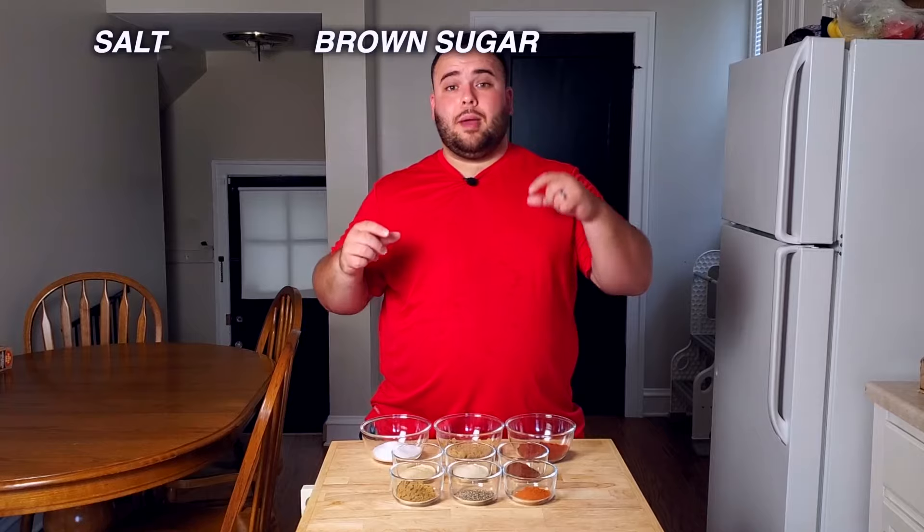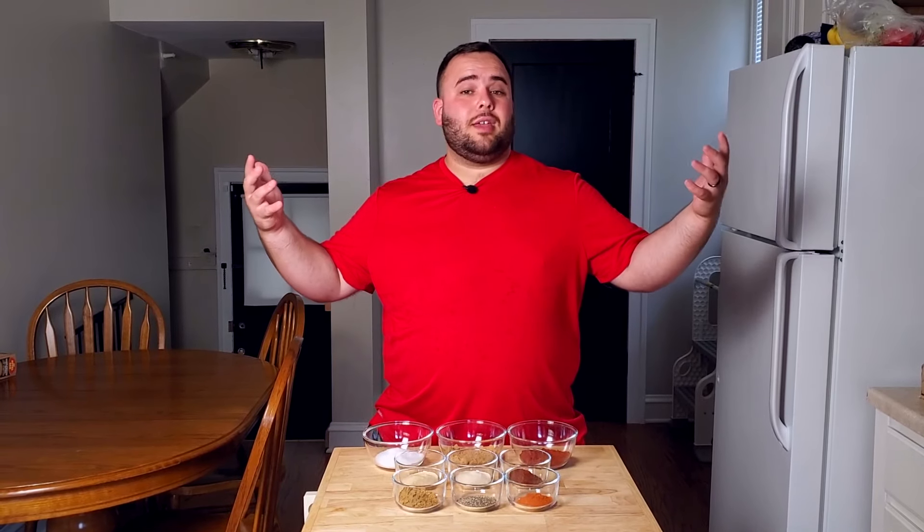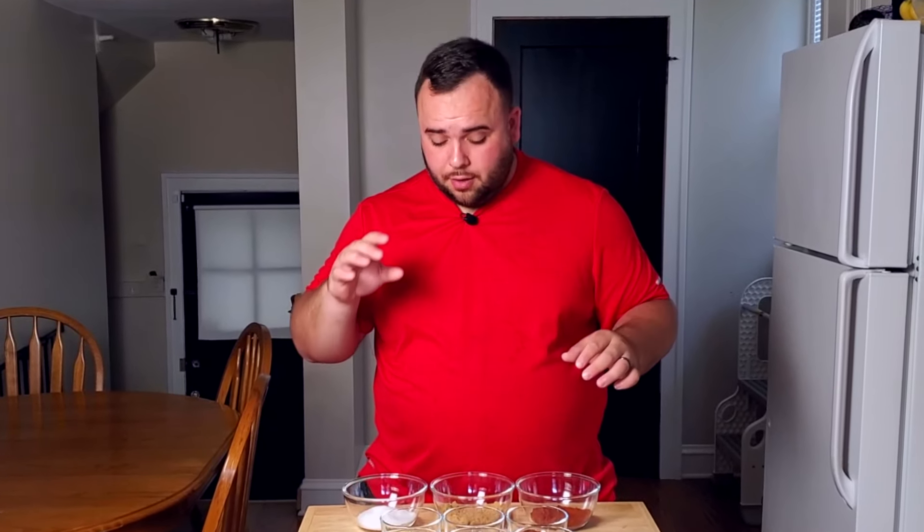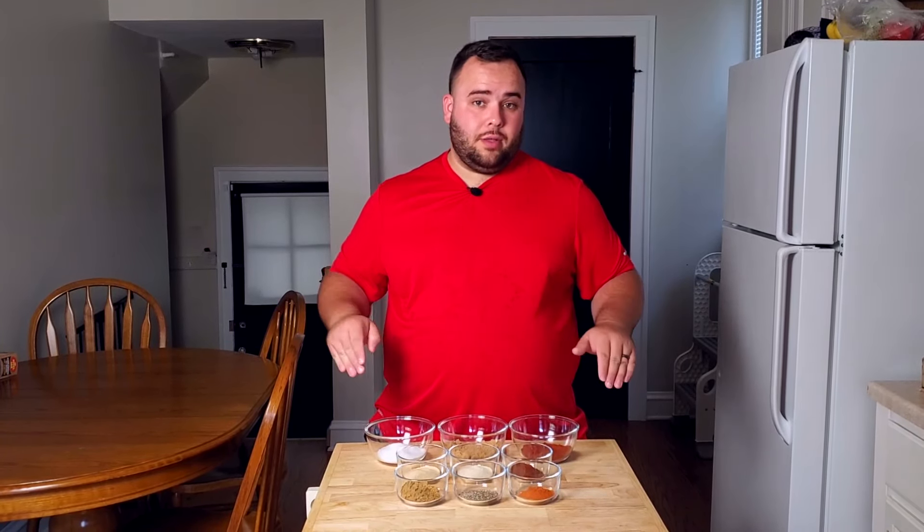The way I like to make my rubs is to keep things even and in tiers. I have equal parts salt, brown sugar, and paprika — four tablespoons of each. Salt is a must in barbecue because it draws moisture out of the meat, acts as a dry brine, and enhances flavor. Brown sugar adds that sweet element all barbecue rubs have. Paprika is mainly for color — it doesn't add a lot of flavor, but too much will be noticeable.